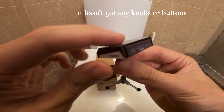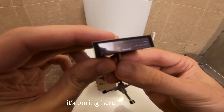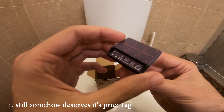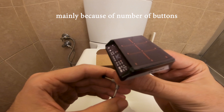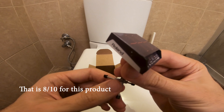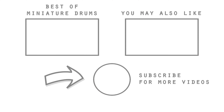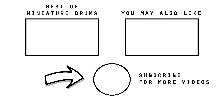At the back, it hasn't got any knobs or buttons. It's boring here, to say the least. It still somehow deserves its price tag, mainly because of the number of buttons. That is eight tenths for this product, and I would buy it again. It has a shot in the back. Thank you.